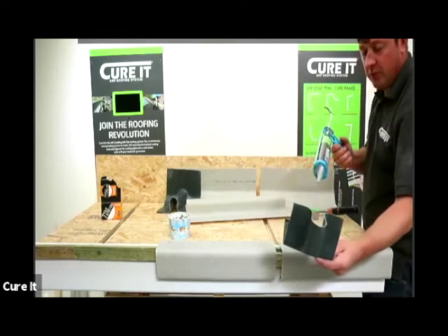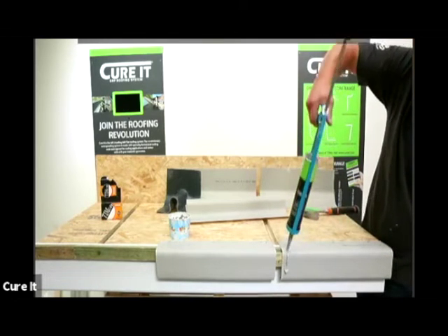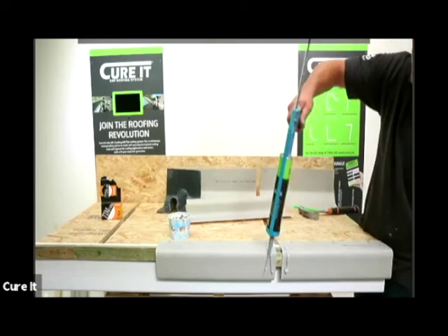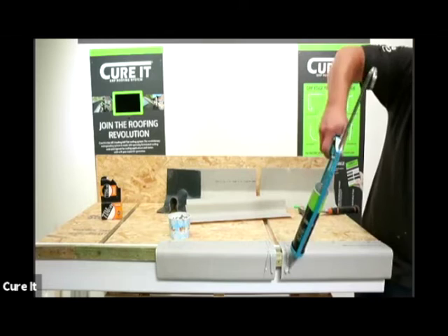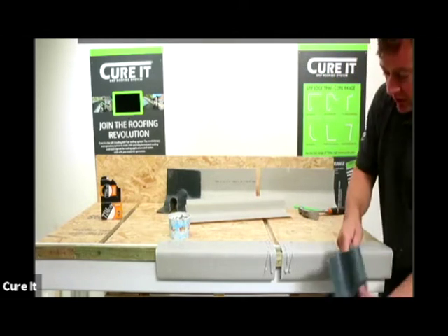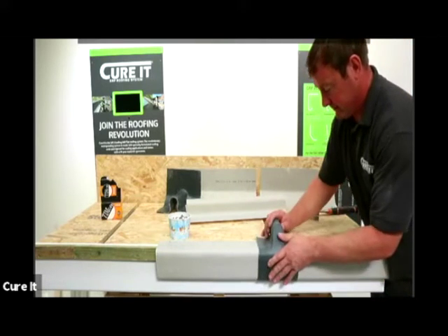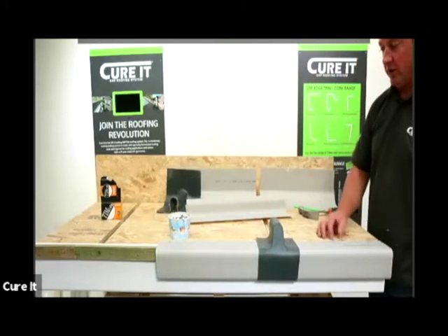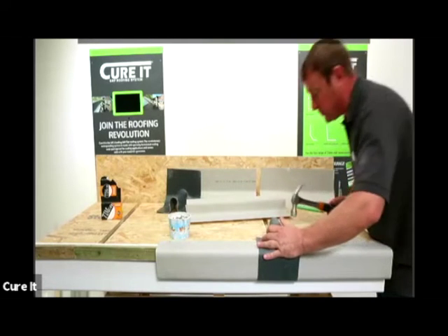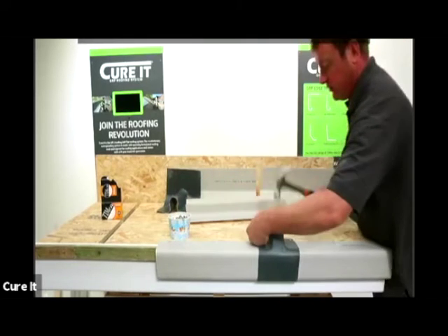Put a couple of beads of trim adhesive - you can put it on the trim. We're going to secure that in place. Personally I prefer to use two beads of trim adhesive. It's a lot easier to put plenty on and secure it in place. We'll put it underneath the drip and then send it over to that plank there, securing it down to the deck. Push it in place where it's going to go, make sure it's covering that area, and then it's fully sealed off and over the drip edge, so we've got that closure on.